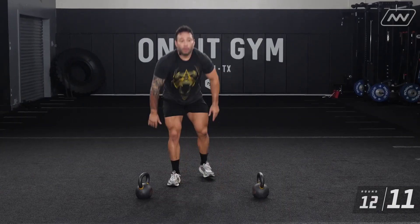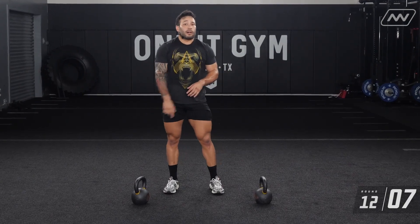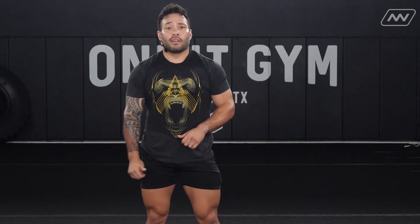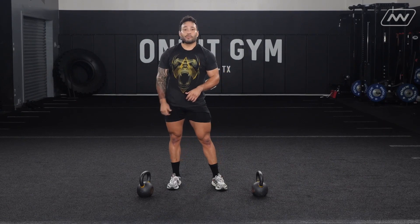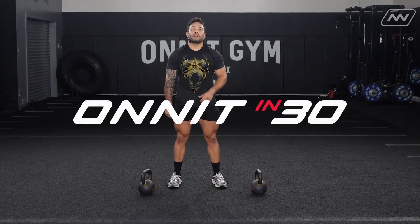That concludes the workout for upper body with the Kettlebell Athlete. Like I always say, move strong and powerful, but make sure to make every rep count. And remember, if these reps are too high for you, modify the reps. If they're too easy, get them a little bit higher. Thank you for jumping in and getting a good sweat with me. Thank you.